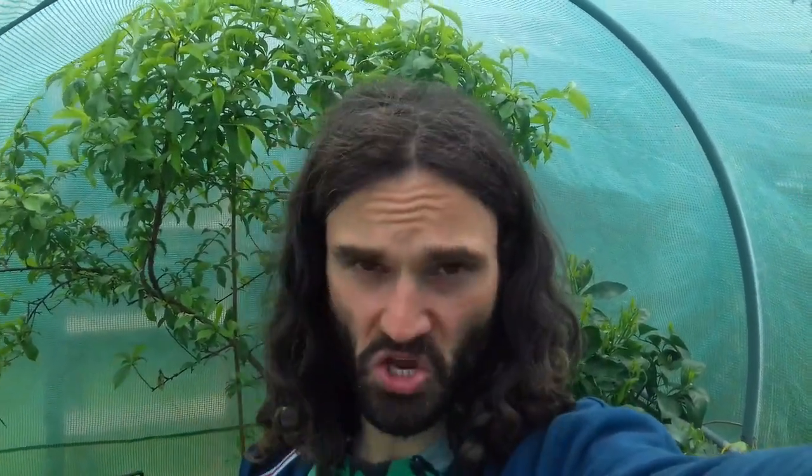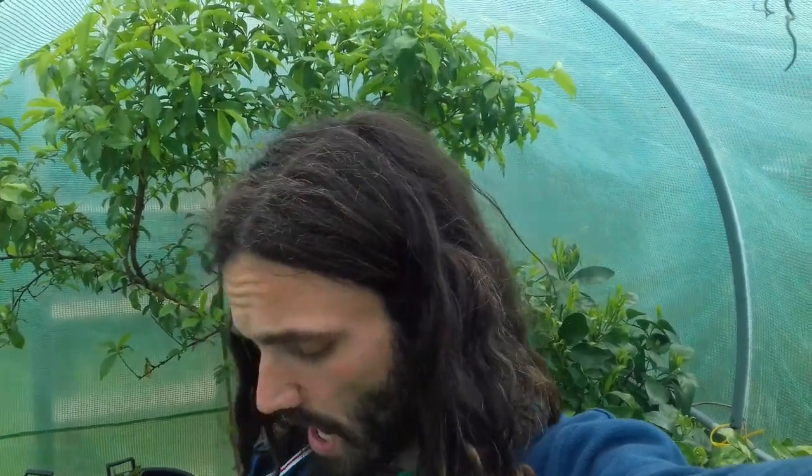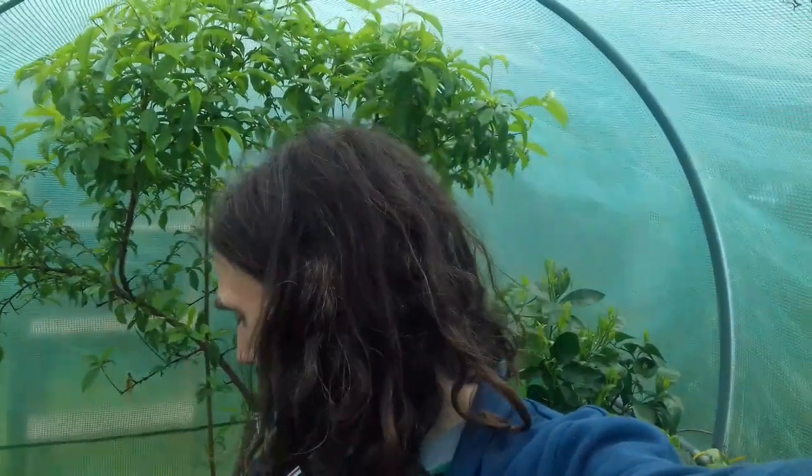So I've been out here in the polytunnel and I've started on the grow bag project. I'm hoping for good results with this. I'm hoping it's going to give people a few ideas out there who want to get into growing and don't know where to start. I'm quite happy with the progress that I have made.